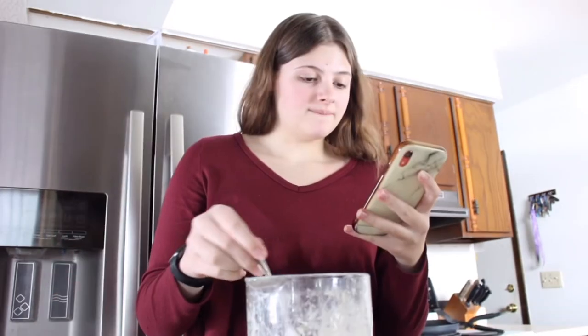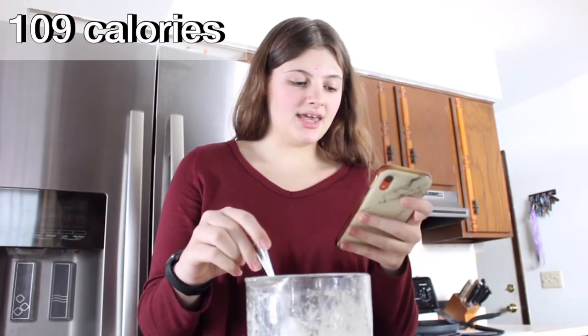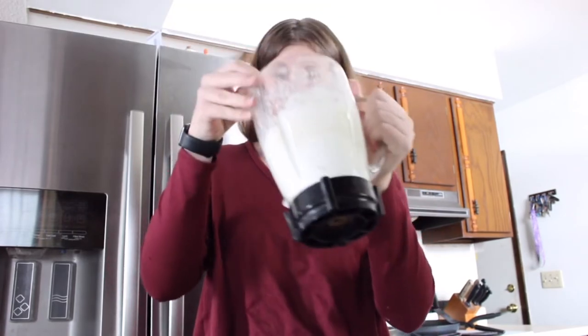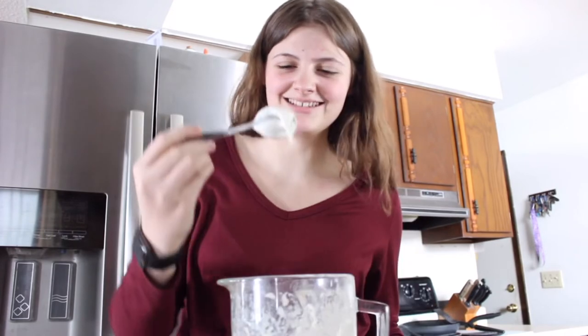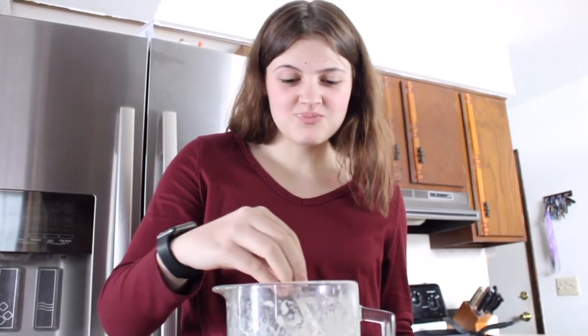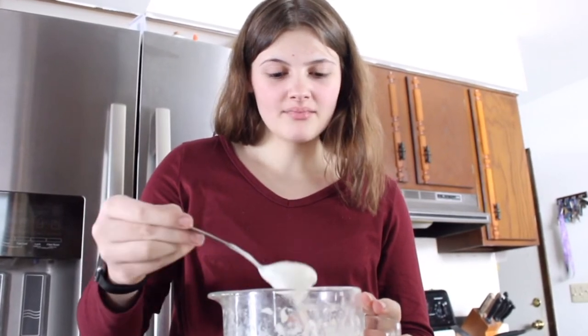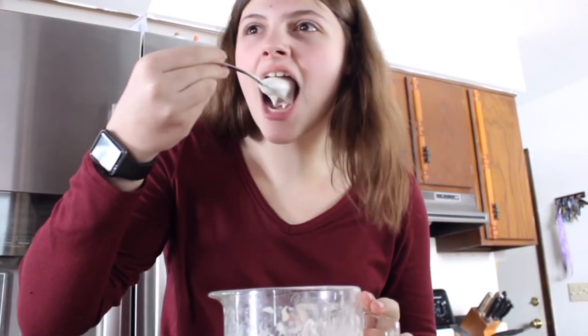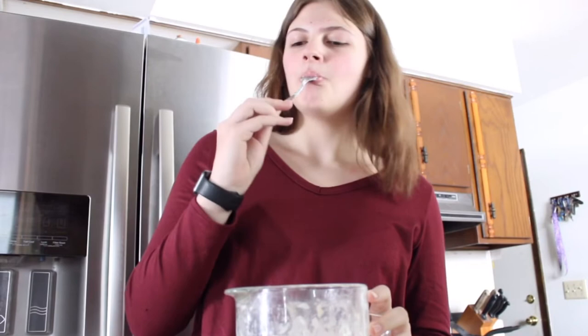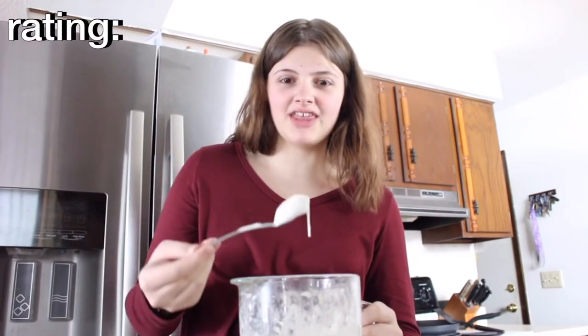Oh my god, that's so cool! The consistency is like foam. This is 109 calories and 9.5 grams of protein — I think that's amazing for the volume this makes. It looks like a cloud. Let's try it. This is good — it's literally like eating air, like a cloud. Honestly I give it a 10 out of 10.